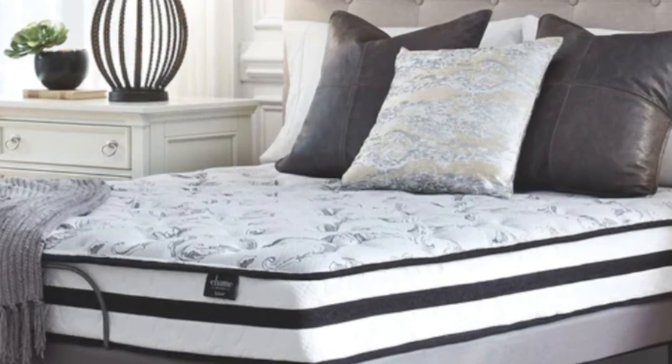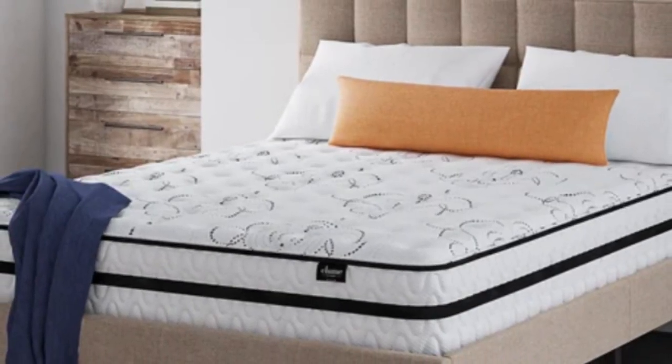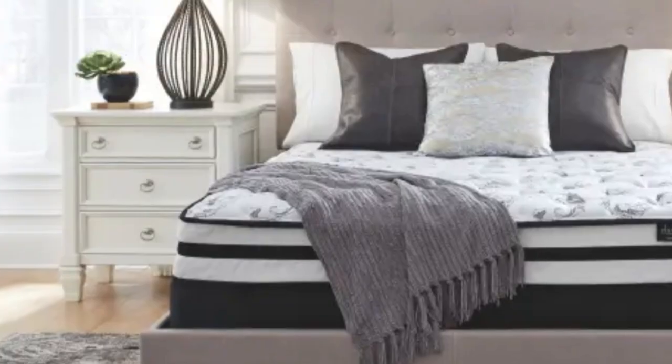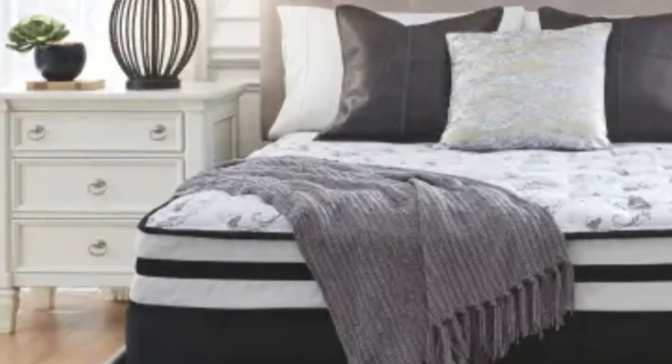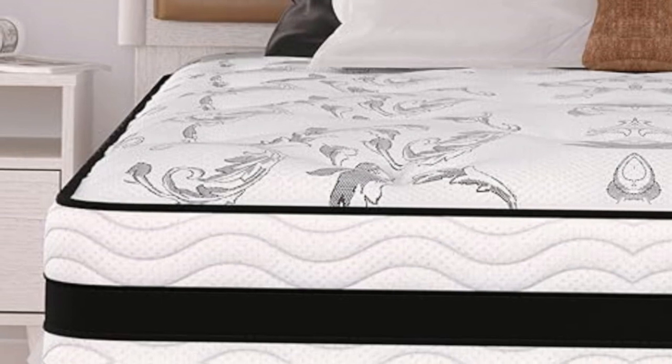For people that like firm mattresses, you'll love this Chime Express model. It gives that ideal firm feel that you've probably been searching for and disappointed when others that claim to have a firm feel don't make the grade. Another bonus is that it's hypoallergenic, making it perfect for homes with allergy sufferers or pets.